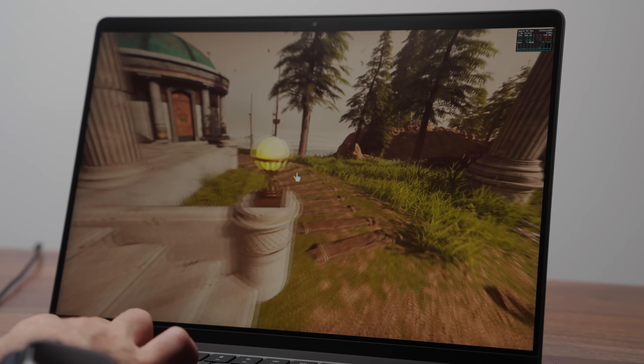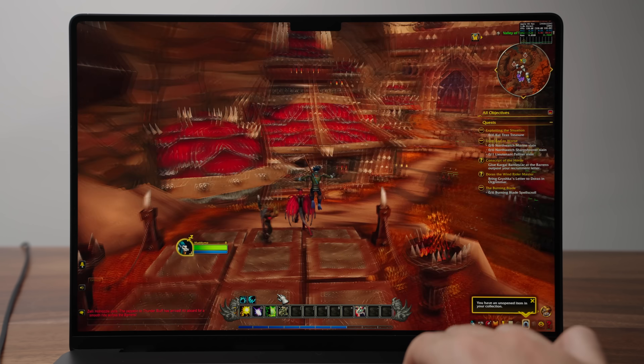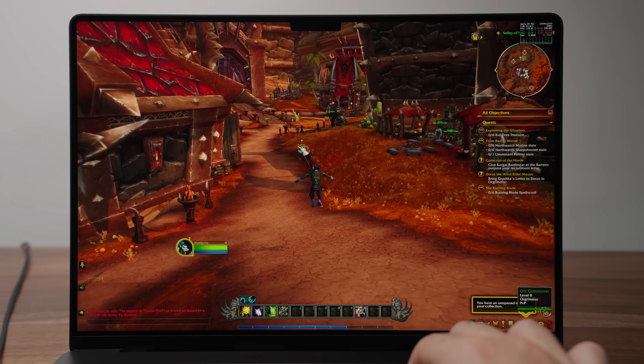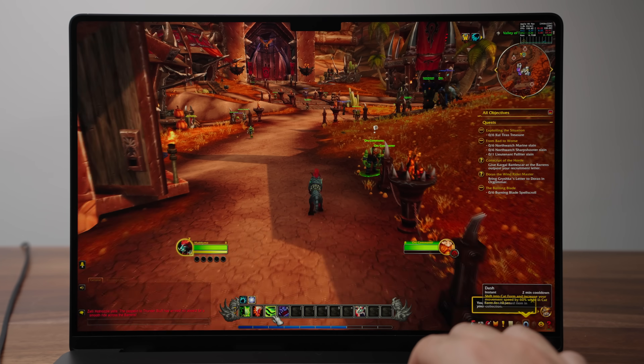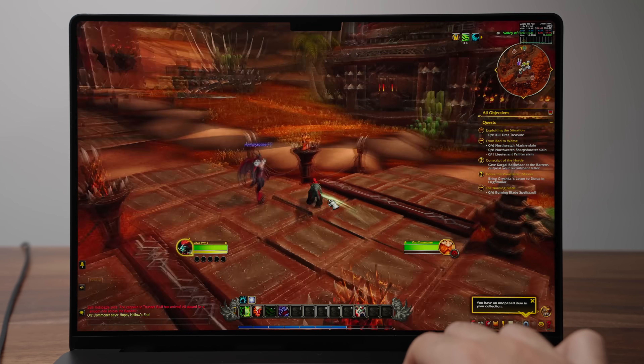I also tested World of Warcraft with everything cranked to max, and it maintained over 100 frames per second — it looked absolutely beautiful. I'm not saying you should buy an M4 Max for gaming; you could buy cheaper PCs with a bigger game library. The point is for those who buy this for work but also like to game on the side — you have that opportunity now, just understand the library is still significantly smaller.